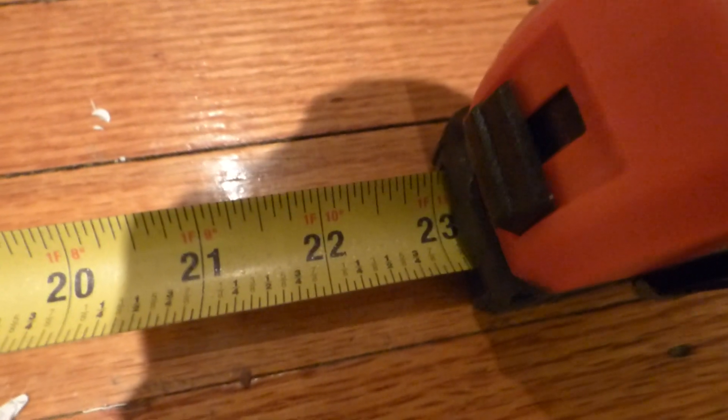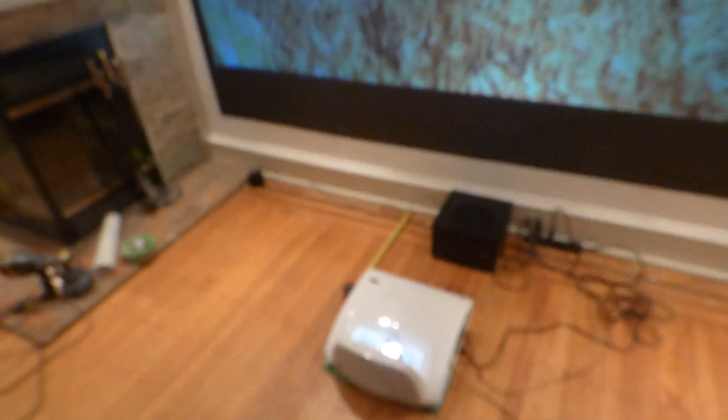Let me show you how far my projector is sitting from my screen. My projector sits — you're not going to believe this — at one foot and some change away from the screen. That's it. That's how far my projector sits from my screen.